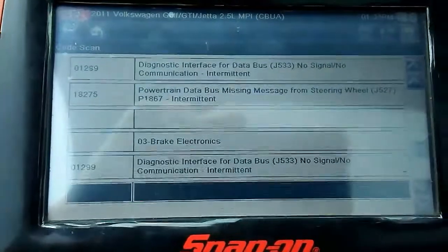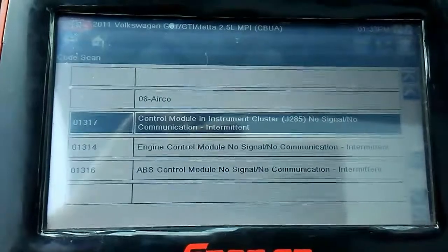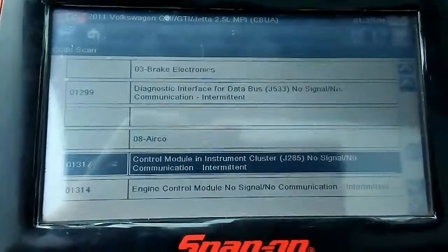It also has diagnosis interface, part-chain bus, arco, and instrument cluster as well.